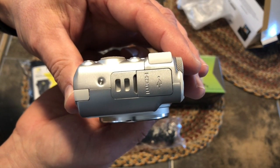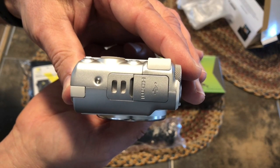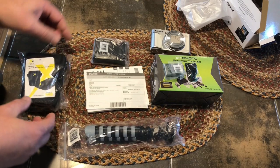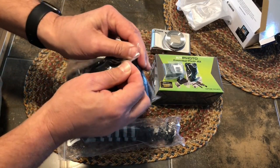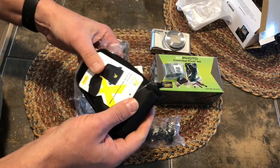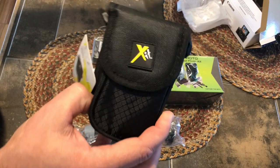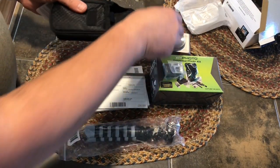It also has an HDMI port. I wanted to point out that this camera comes with no cables of any type, so you will need to purchase those separately. I bought this with an accessory kit and I'll leave a link in case you're interested in purchasing the camera with the kit as I did.